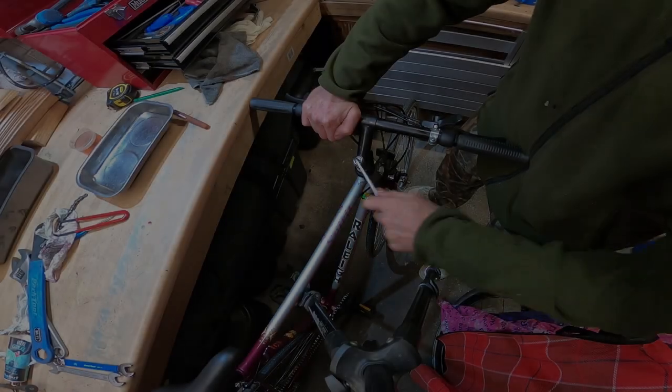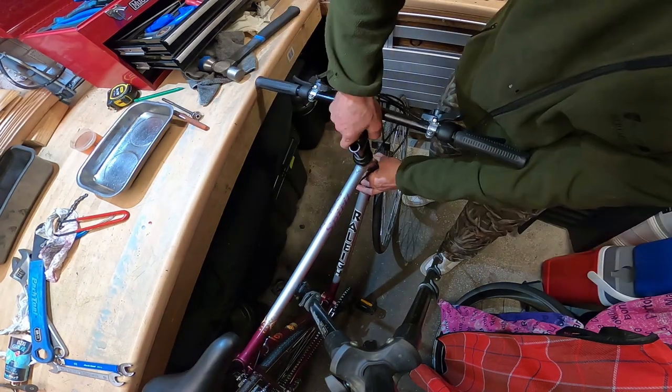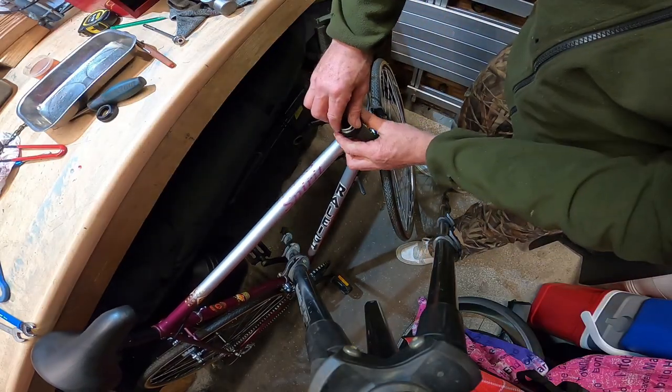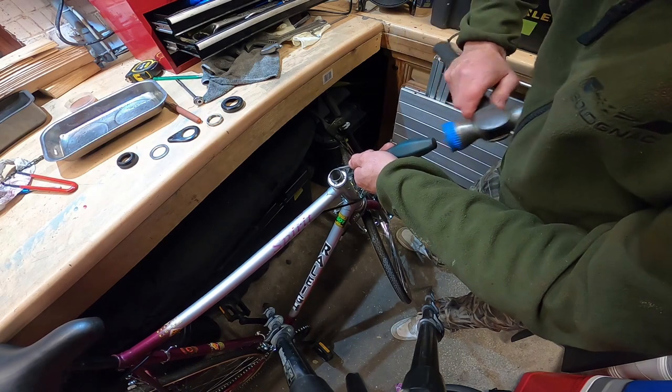The steering assembly is taken apart next. On this bike it was a threaded headset system with a quill stem, which is quite easy to adjust for height and bearing free play.